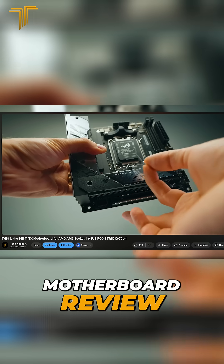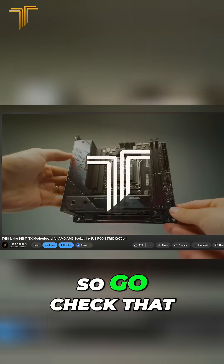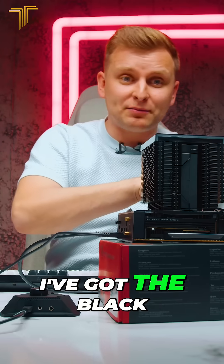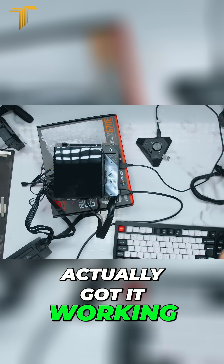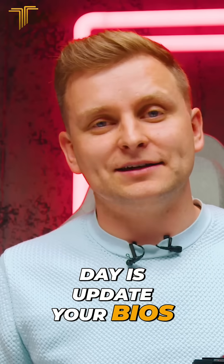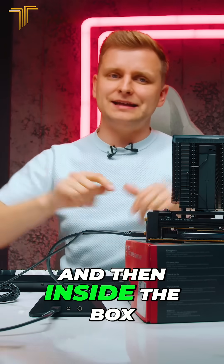If you want to check out the full motherboard review, I've actually done a full in-depth guide on the channel, so go check that one out. I've got the black RAM in — not these ones — and actually got it working. The lesson for the day is: update your BIOS. If you're not sure, undo everything and then go inside the box.